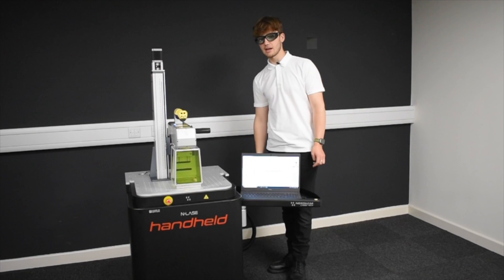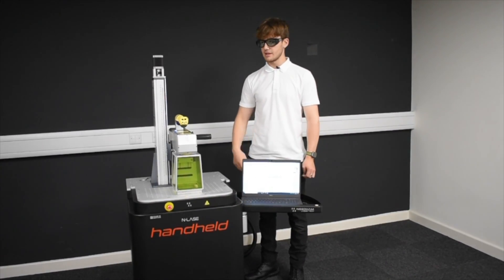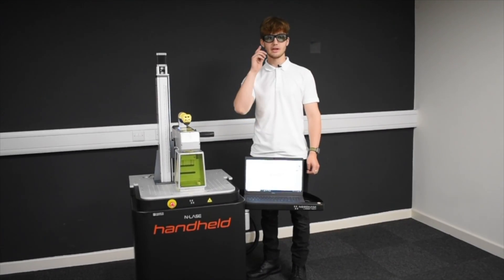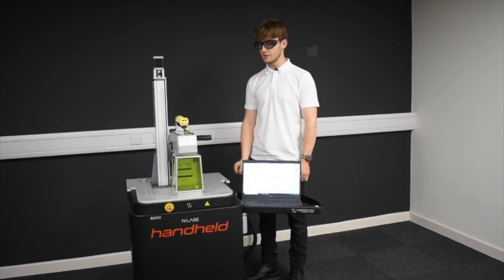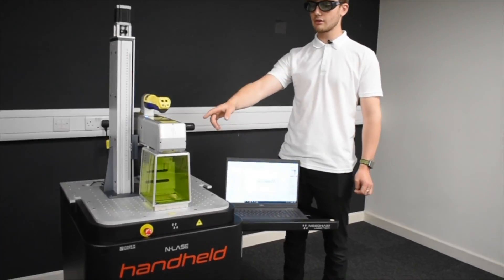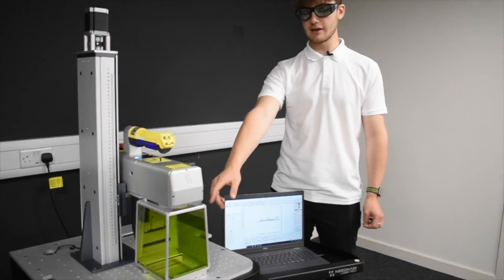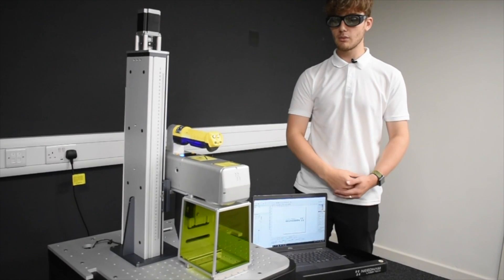Our handheld laser is a class 4 laser and it has an open beam. It needs to be used in a controlled environment or with the use of safety goggles. However, for advanced protection we've incorporated an attenuator within our mechanism that includes laser safety glass so that the beam can't be visible when you're using the machine.